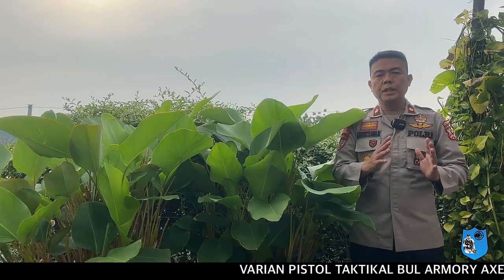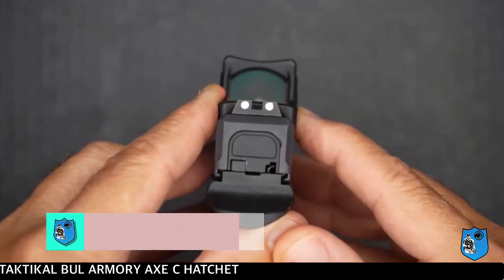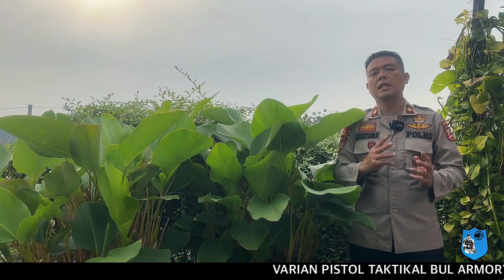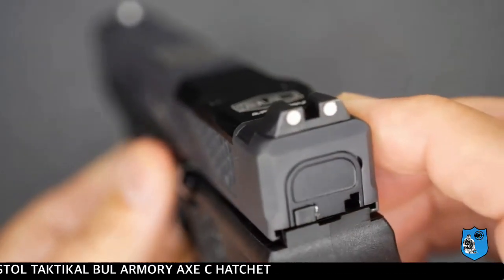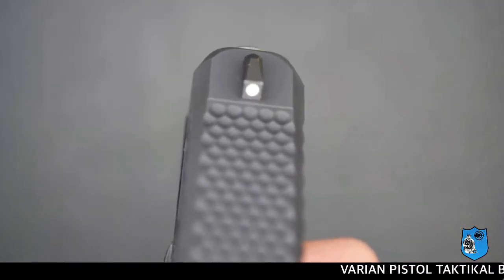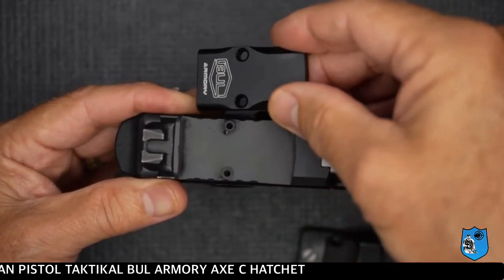Untuk pistol ini memiliki bidikan — baik pemandangan bidikan belakang maupun depannya — sama halnya dengan pistol Glock, yaitu memiliki pemandangan dengan 3 titik. Ketika kita akan melakukan bidikan presisi, kita harus menggabungkan 3 titik ini menjadi satu sehingga dapat melakukan tembakan akurat. Pistol ini juga dapat dipasang dengan red dot sight-nya.